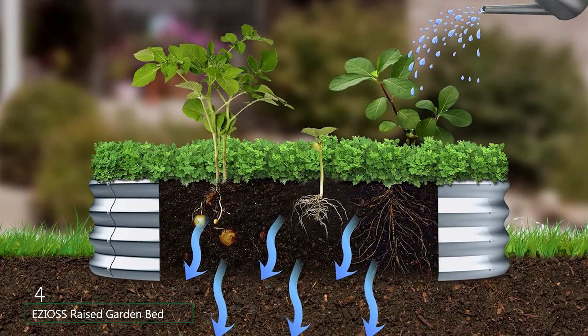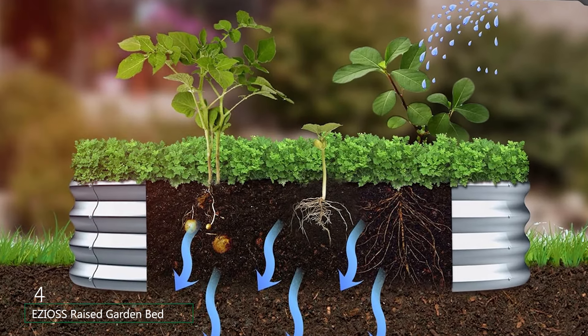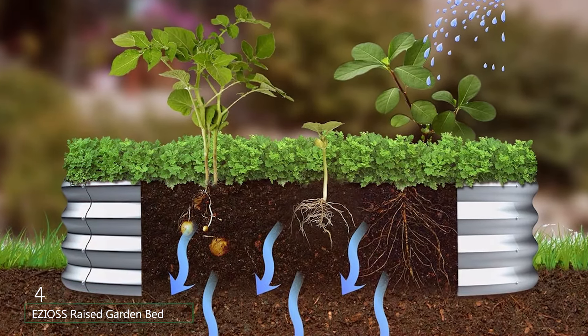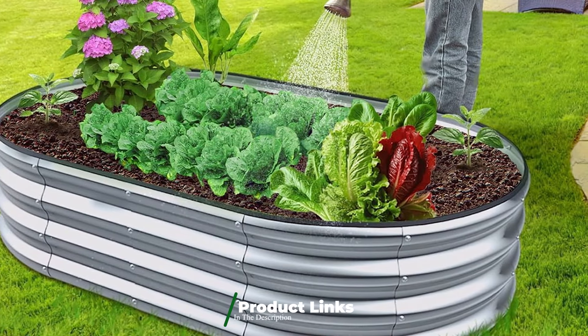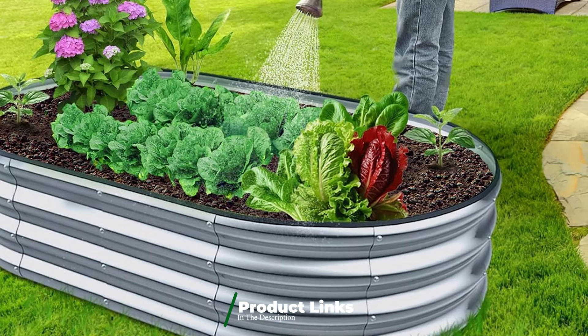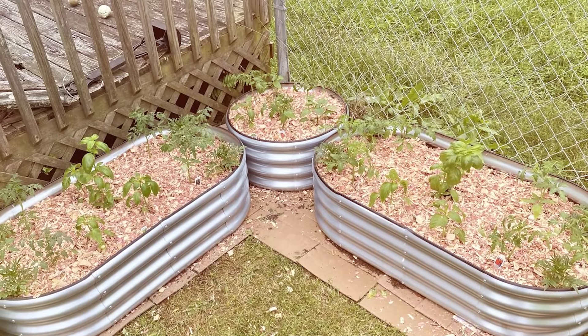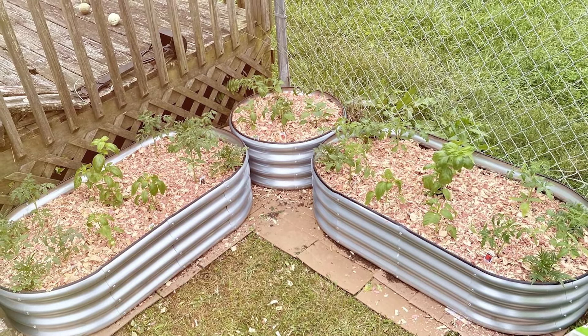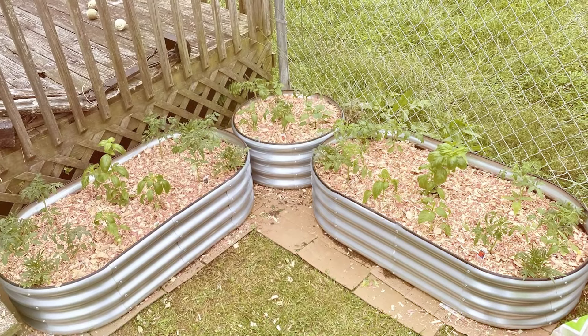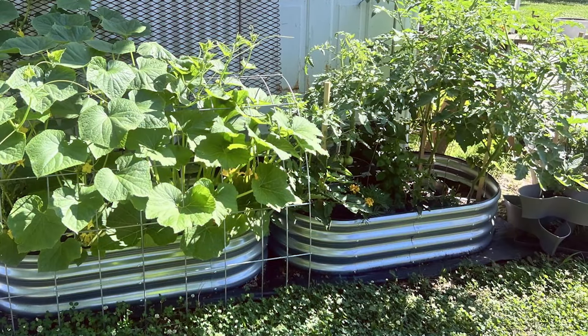Next at number 4, we have the Ezeos Raised Garden Bed, another top contender known for its exceptional durability and practical design. Made from heavy-duty galvanized steel, this garden bed is built to withstand the harshest weather conditions without rusting or corroding. What sets the Ezeos Garden Bed apart is its ergonomic design — the raised height reduces the need for bending and kneeling, making it a great choice for gardeners with back issues or limited mobility. It provides ample space for a variety of plants while being compact enough to fit in smaller gardens or patios. The high side walls help retain soil and provide a barrier against pests.